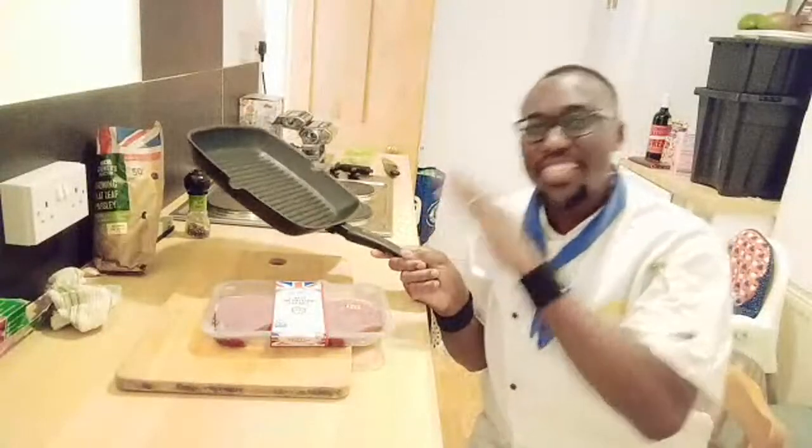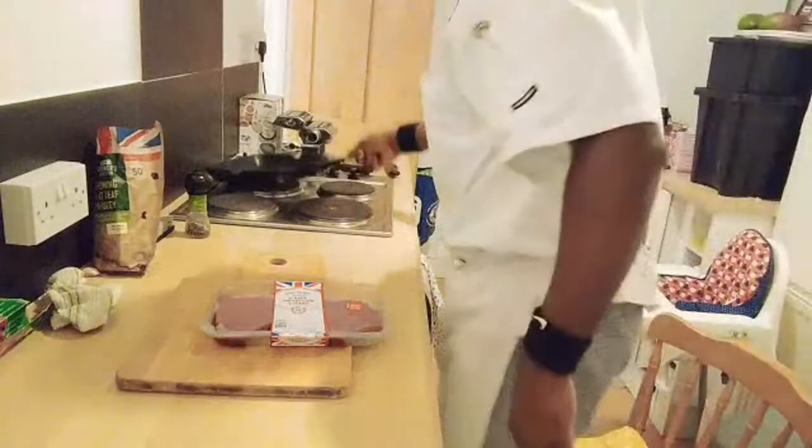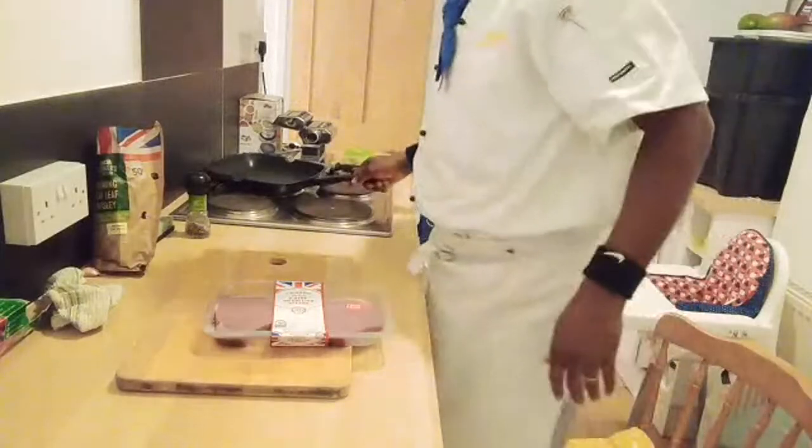We're going to enjoy that with our steak. I'll be using a lovely griddle pan to make a lovely steak, so I'm going to heat up this pan. When you're making steak you want your pan nice and hot, so I'm going to heat that straight away.